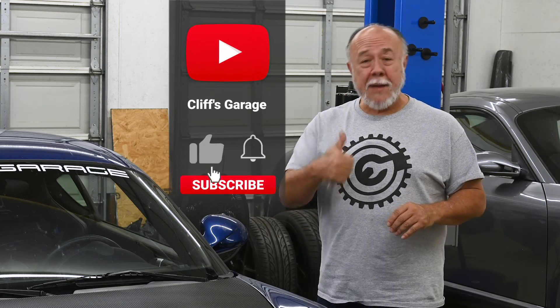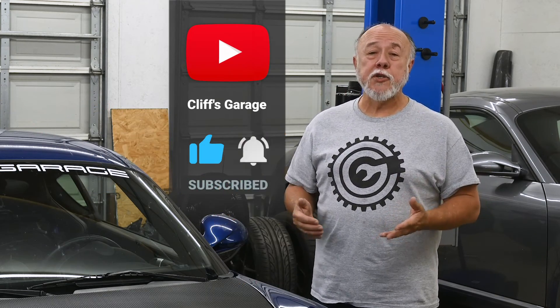Before you go, please smash that thumbs up button and give me a like on the video — it really helps grow the channel by letting YouTube know you enjoyed it and found it useful. And while you're down there, find that big red shiny subscribe button and give it a click. This also helps grow the channel and lets YouTube know you're interested in the content. It doesn't cost a thing — it's completely free. And finally, if you'd like to keep up with everything I'm doing here in the garage — all the upgrades to the Cayman as part of Project 987.2, the garage upgrades, and any other projects — find that bell icon and give it a click to activate notifications. YouTube will let you know every time I post something new from Cliff's Garage. I'll see you next time.